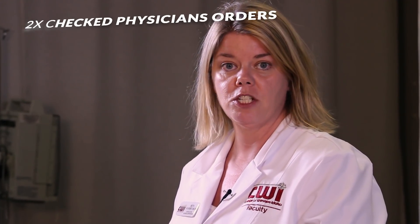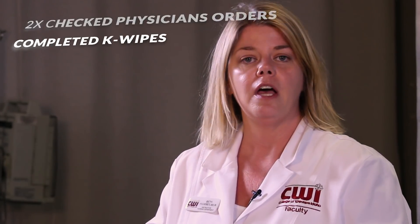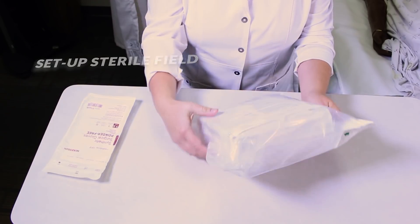The skill we're doing today is urinary catheterization on a female patient. I've double-checked my physician's orders, I've come in, I've completed K-Wipes, and now I'm going to set up my sterile field and get things ready for the catheterization.